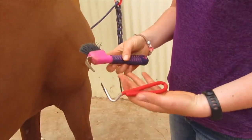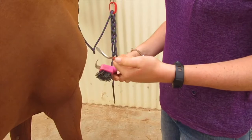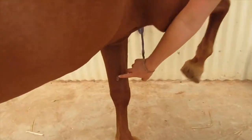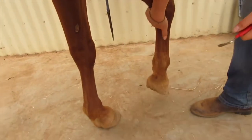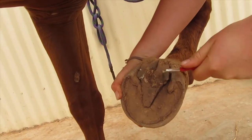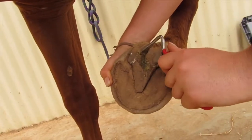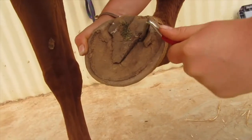Here we have two different types of hoof picks. This one has a brush so you can brush out the frog, and this one is a strong one for getting out rocks. We're going to go down the leg — there's a chestnut on their leg which you can squeeze to help lift their foot up. Then we clean the foot out. The frog is here, so you don't want to dig on that — lightly run the hoof pick over it so it doesn't hurt her, then go down inside next to the frog and pull the dirt out.